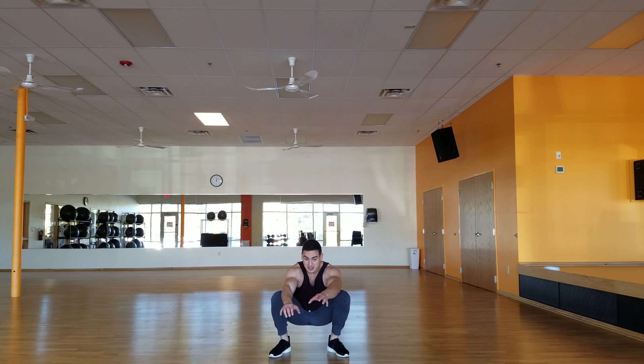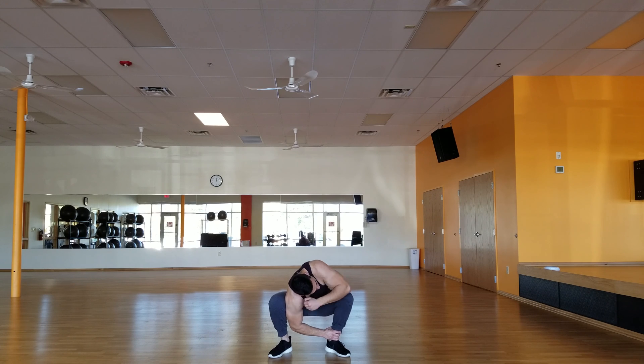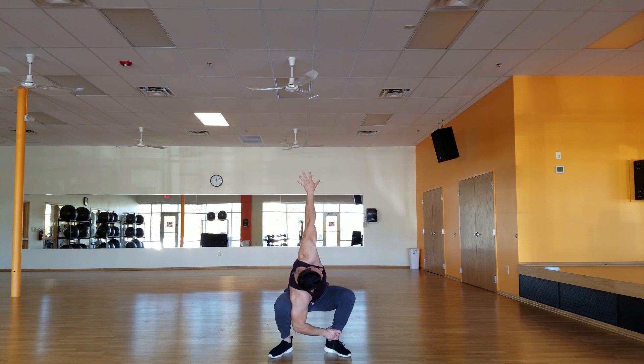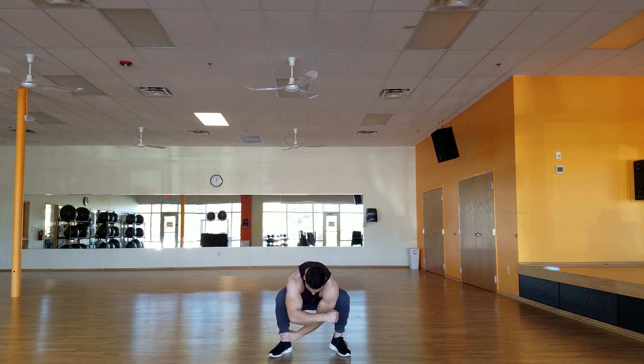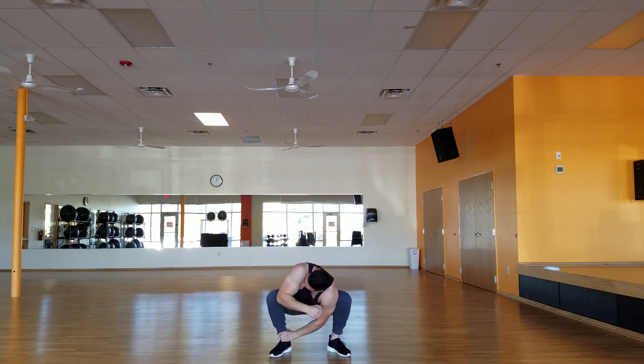Next, this is a little variation I learned from Ido Pertal. In this position, take your right hand and grab your ankle. Then you're going to take this arm, turn it out, and reach up. Come down — that's one. Turn out, reach up. Once more, come down, up, reach. Perfect. Switch sides — left hand, grab that ankle. Go up. Reach for the stars. Come down. Go up. Turn. Perfect. Once more. And up. Turn. Perfect.